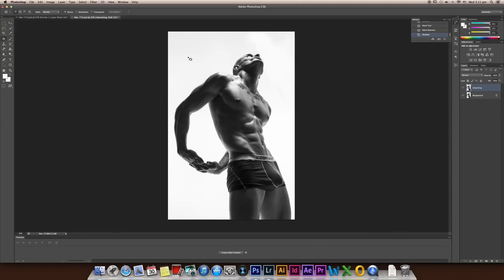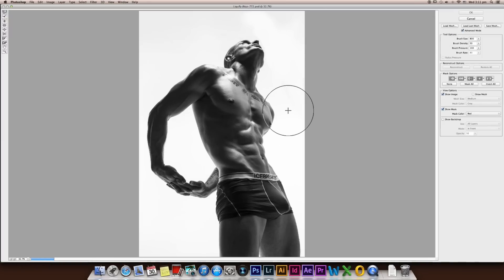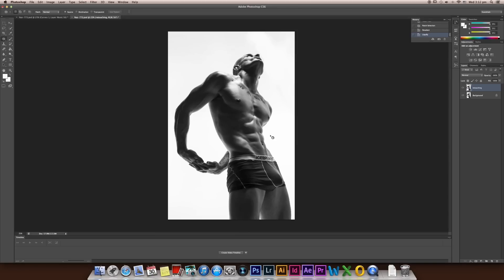Next, I'm going to liquify — Command+Shift+X. This guy's body shape is really good, so I don't want to do too much liquify on his body. Just maybe a little bit — make his body a little thinner, not too much, and maybe make his arms stronger, also not too much. Shoulders — yes. Press OK. Not too much liquify because his body shape is really, really good already.